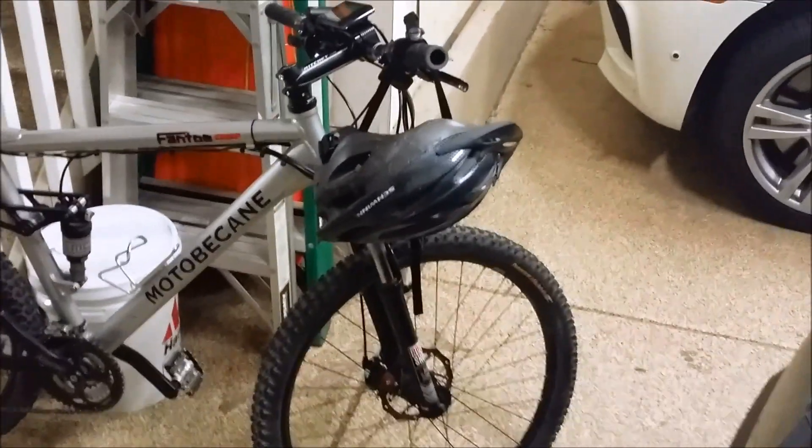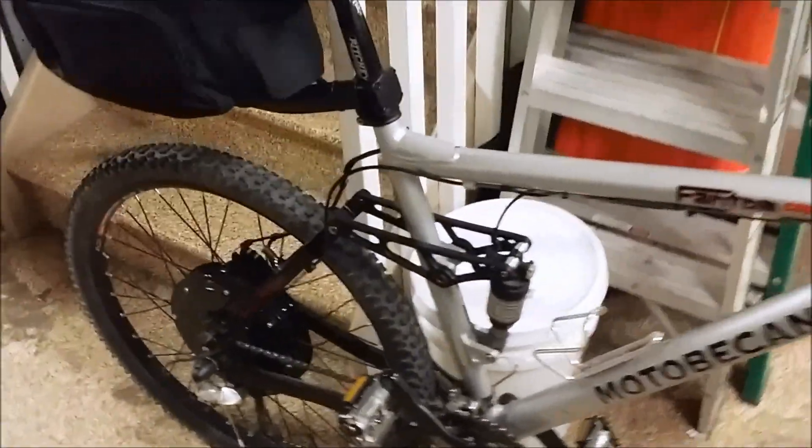Getting ready to test it out. I've got the display on there. It's nice and clean — the wires aren't all crazy all over the bike. So it's ready. Let's take it for a spin — I'll show you guys here in a second.